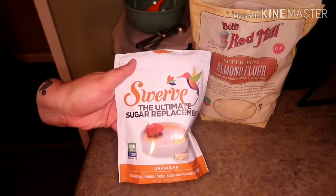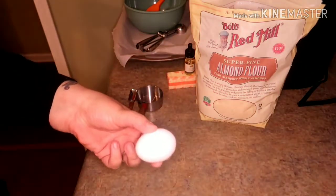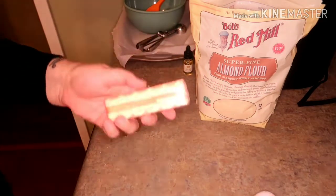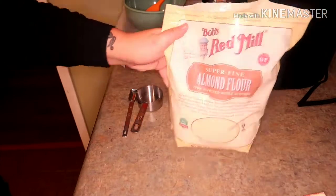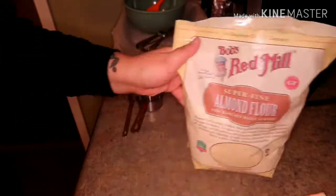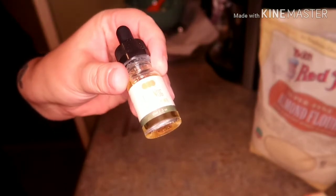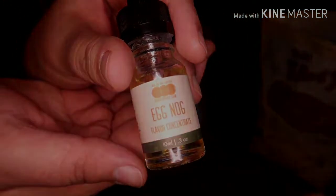You're going to need a sugar replacement — I use Swerve. One egg, one stick of butter at room temperature, and almond flour. Make sure you get flour and not meal. And then whatever flavor you would like to use; I am using one-on-one flavors eggnog concentrate.